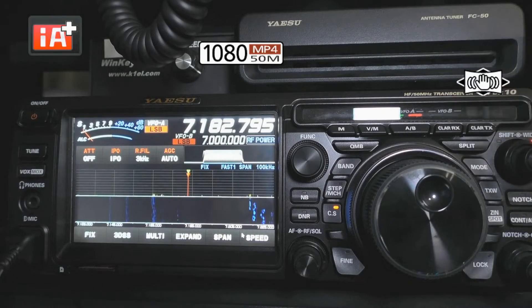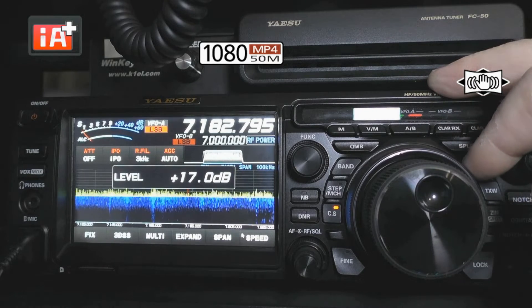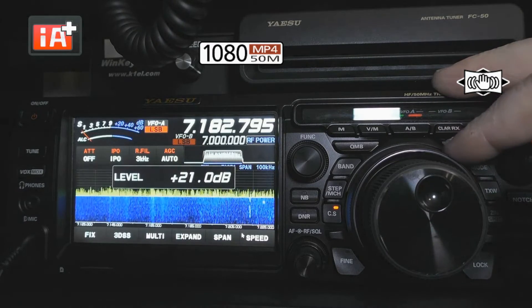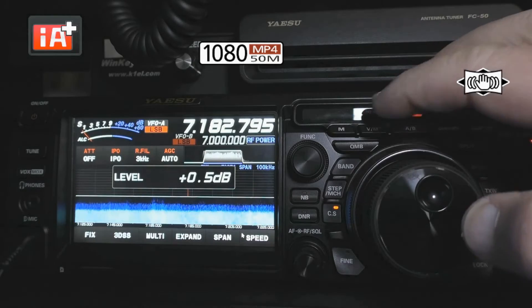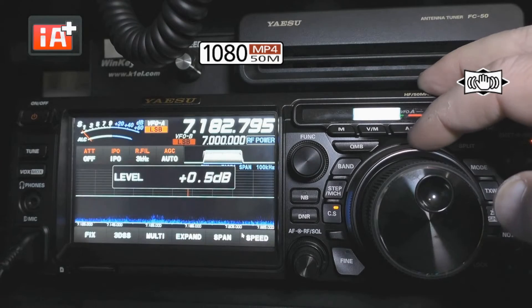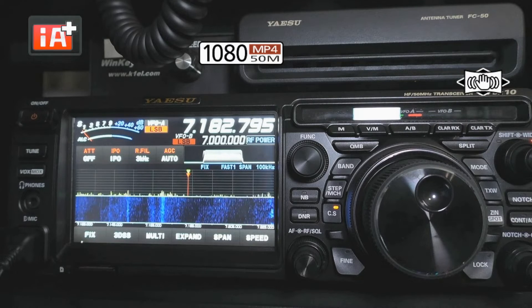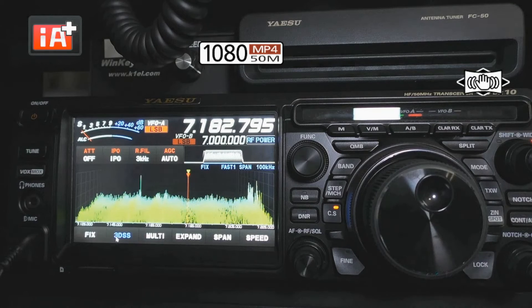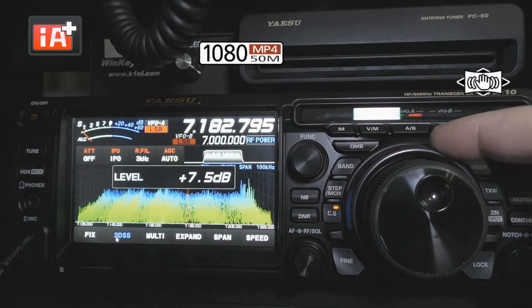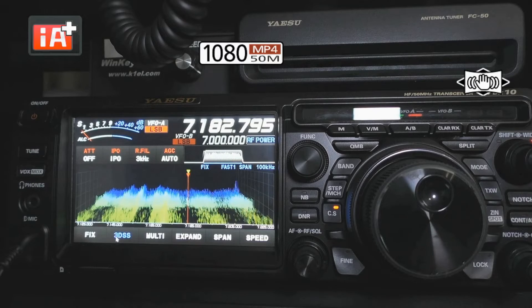The outer ring, if you recall, was set to level. So you can see I'm turning up my level, and you can see the activity on the screen as I'm going. I can take it all the way up to 30, or I can take it down to just where I start to see signals. I'm using the waterfall for this demonstration, but I could do the exact same thing in my 3D display. I want to see just the grass barely growing, and you can see the signals there.